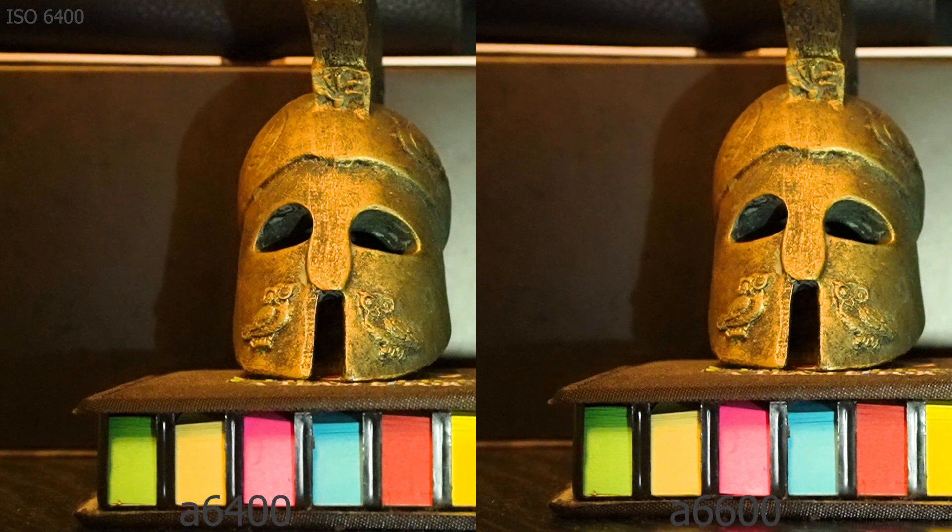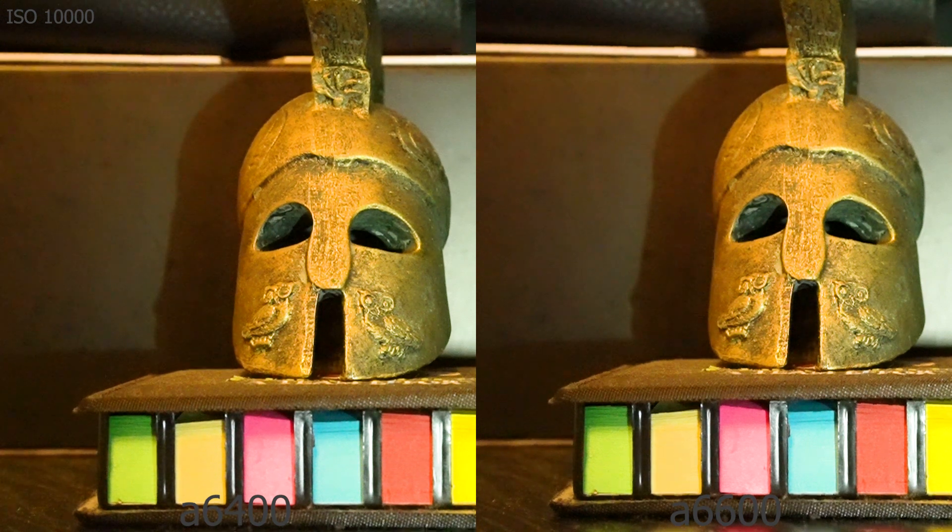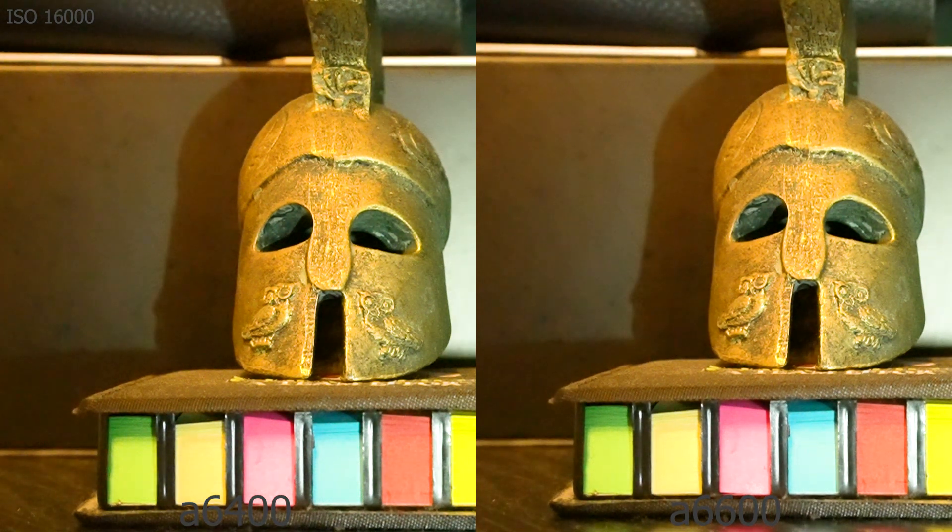As expected, at ISO 6400 both cameras look the same. At ISO 10000 it's going to be the same story, because all three cameras — the a6100, a6400, and a6600 — all use the same sensor. At 16000 ISO again it simply repeats — it's all the same sensor. All right, the test is over; I'm sure this will help some of you.